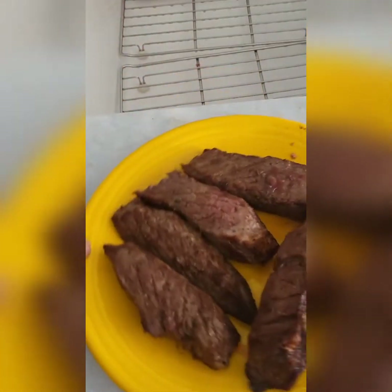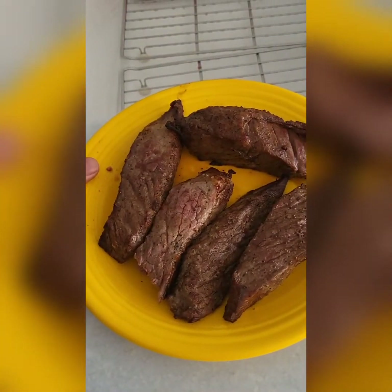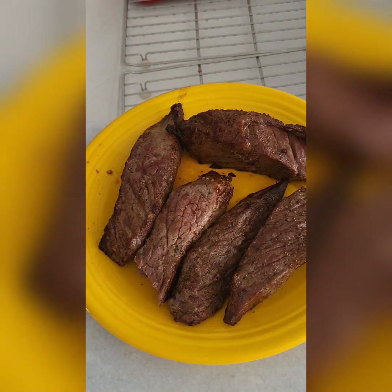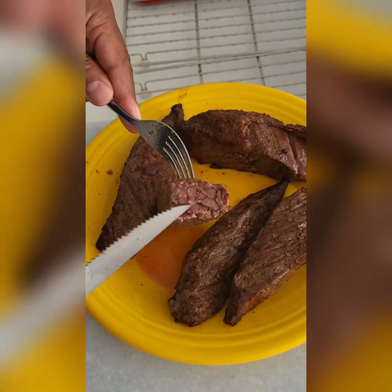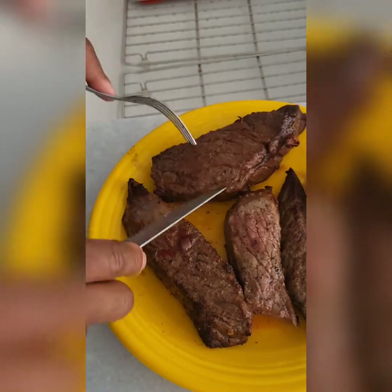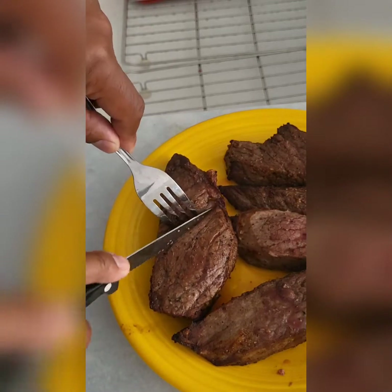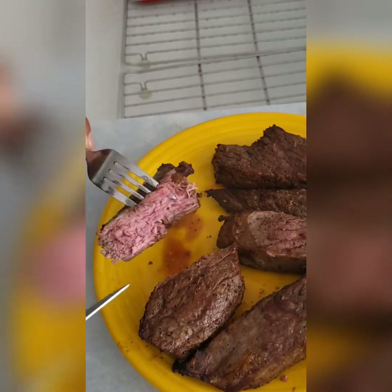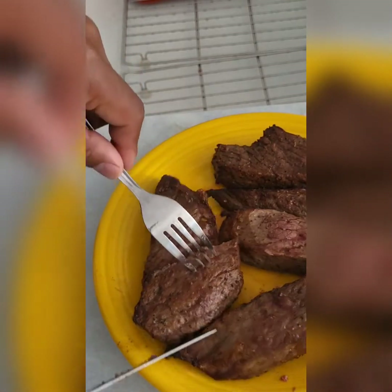So this is London broil in the air fryer — look how nice it is. I think I did it for 15 minutes total, depending on how you want it. See, I cut a piece off right here, and then this is the piece I left in — these bigger pieces I left in for another six minutes. Let's see how that's going to look — we'll cut inside of it. Got a little pink in there, but it's going to be good.